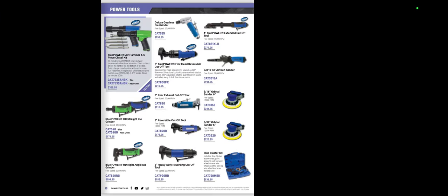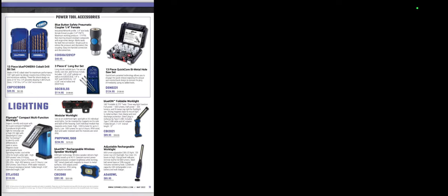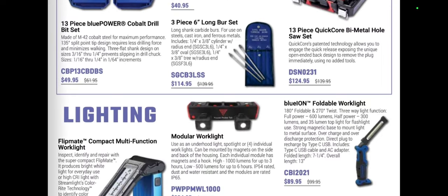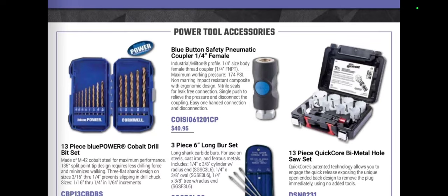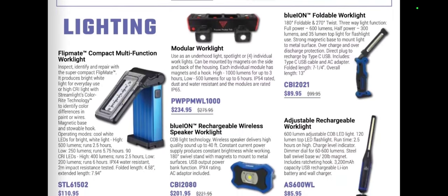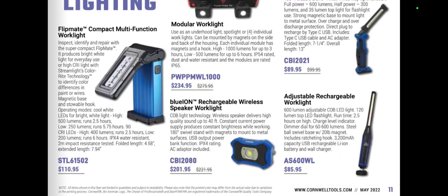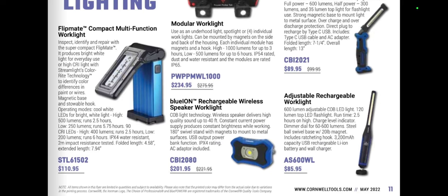There's a Blue Power round-head thumbwheel ratchet that's new from Cornwell — interesting. SK used to have those several years ago. We'll kind of skip through the power tools since we talk about them quite a bit and they always have good deals. We have a blue button safety pneumatic coupler, a hole socket quickboard bi-metal at $124.95, and the new modular work lights.